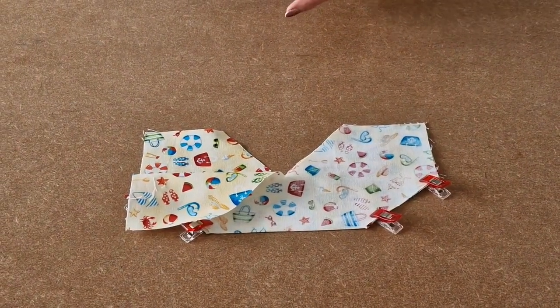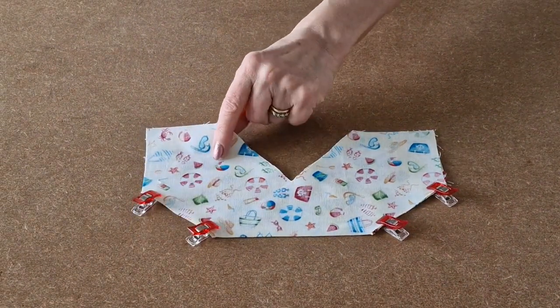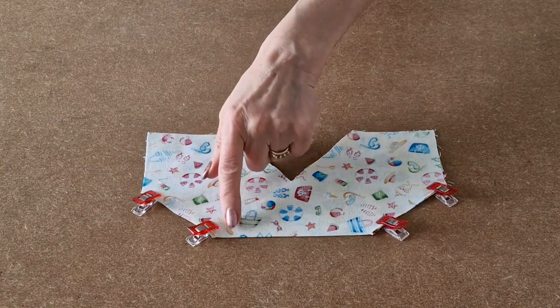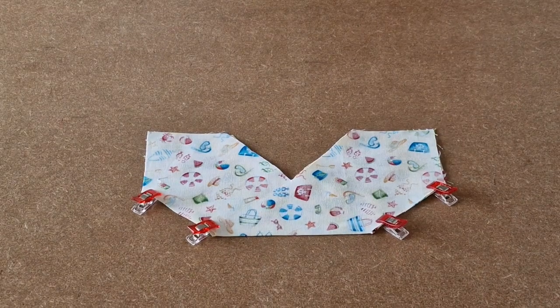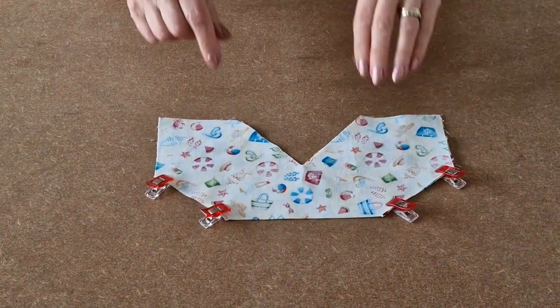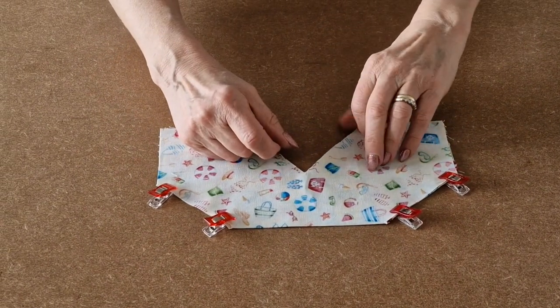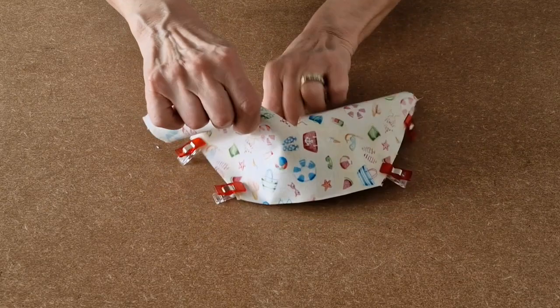Now, take your outer fabric and fold right sides together as we did for the lining. Place some clips along that side and along that side. Once you've done those two, you've got to do the other two, exactly the same as we did for the lining.